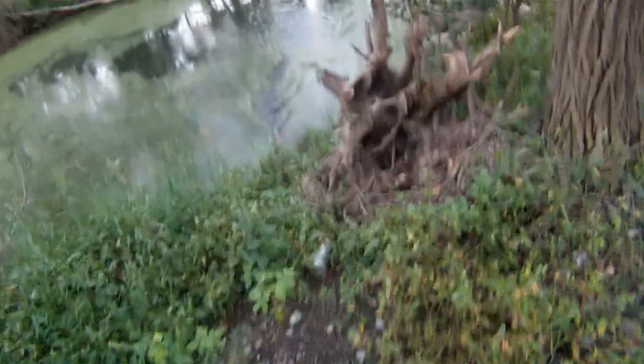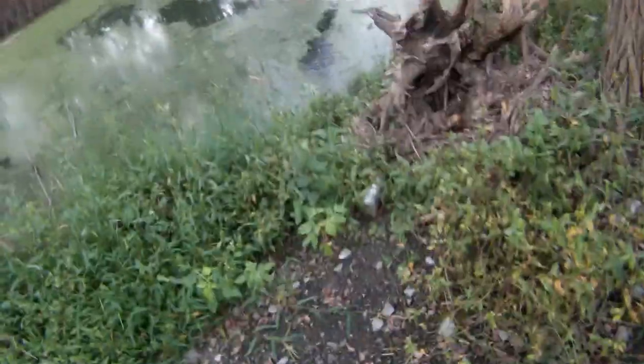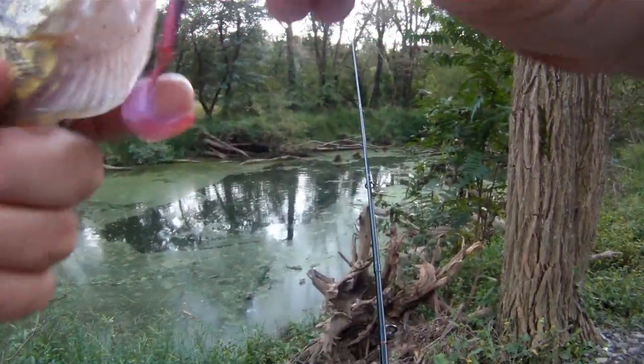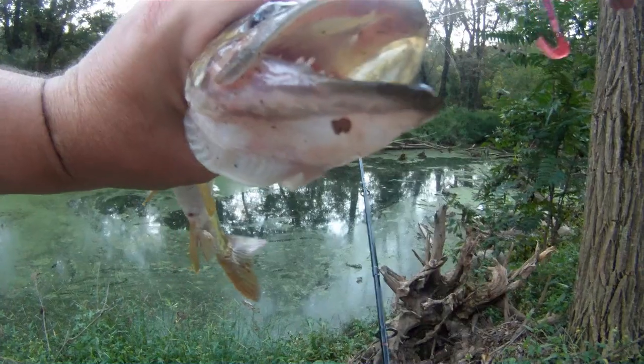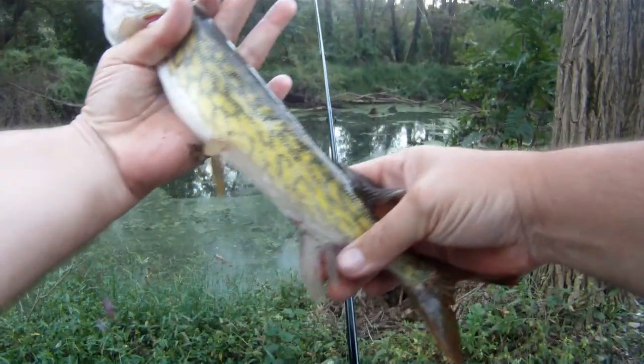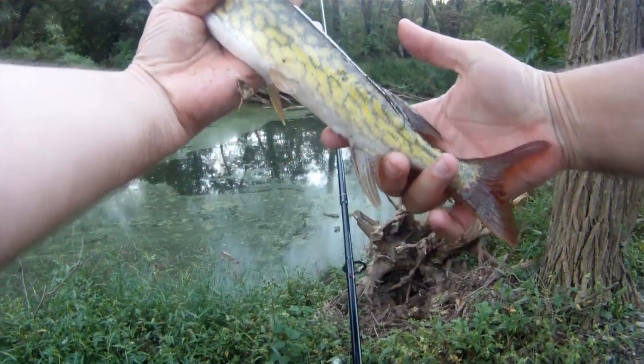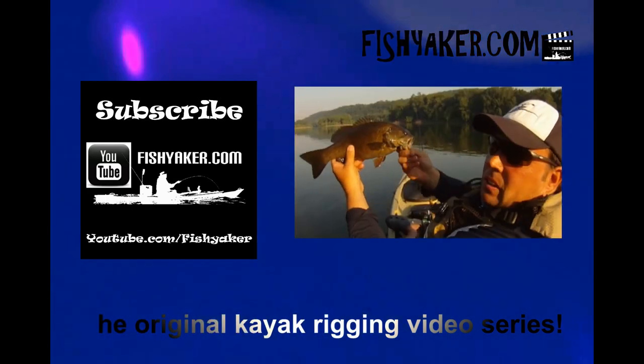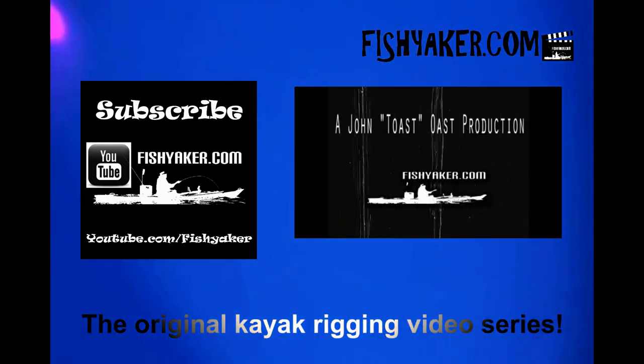There you go, there you go, yeah! Nice, nicer one, nice! Fishyacker.com — the original kayak rigging video series.